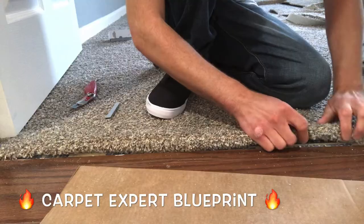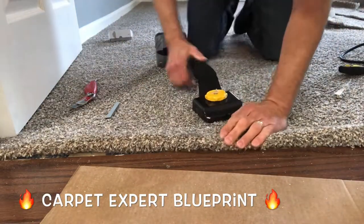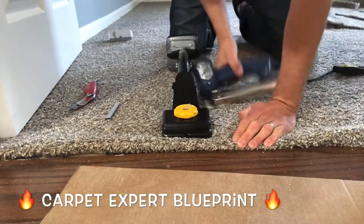Now I'm going to take my stretcher and just bump it up so it's nice and snug up against those planks there, and I'm going to shoot it down with the electric tacker. Let's go ahead and get that folded, give it a little kick to make sure everything's nice and snug.